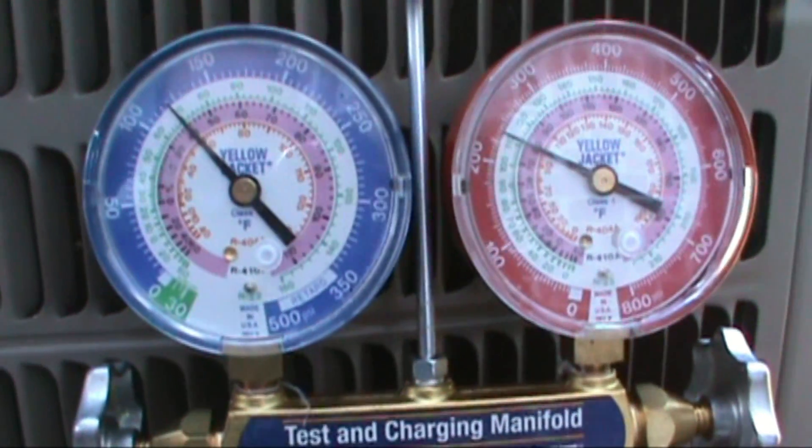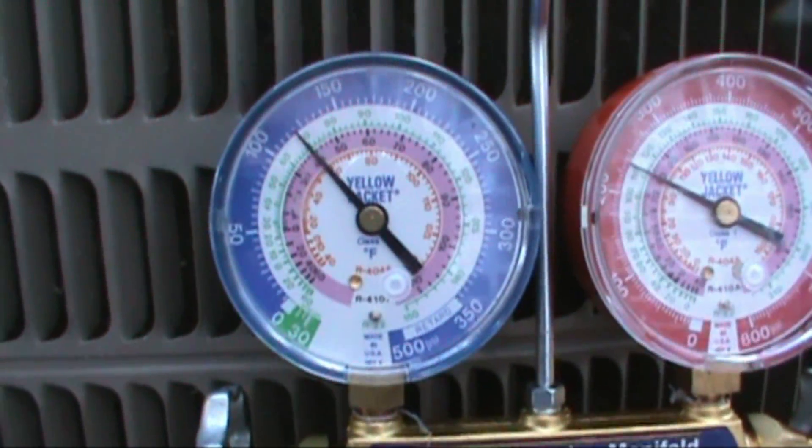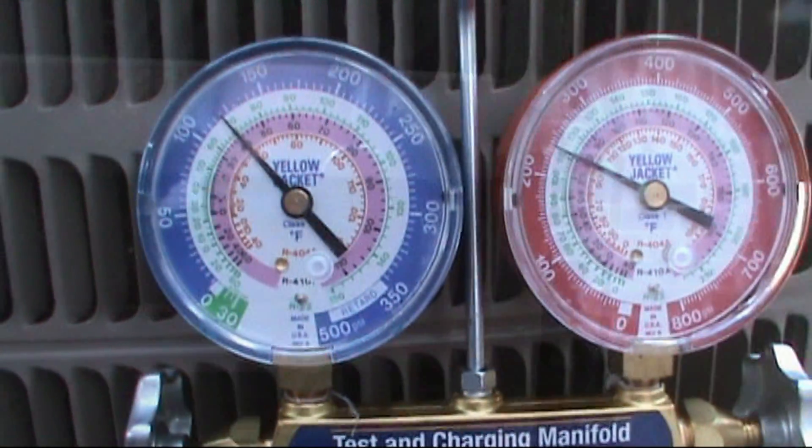Now we want to get our target superheat — that's what we want. We want to get our target superheat so the system is running efficiently. Now I'll take you upstairs and we'll talk about it up there.